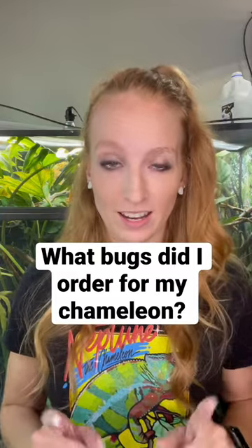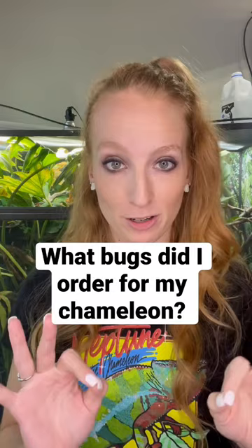I just got a bug order from DubiaRoaches.com, so let me show you what I got.